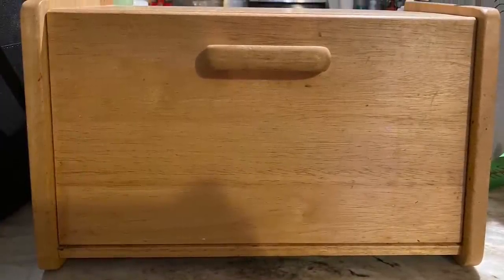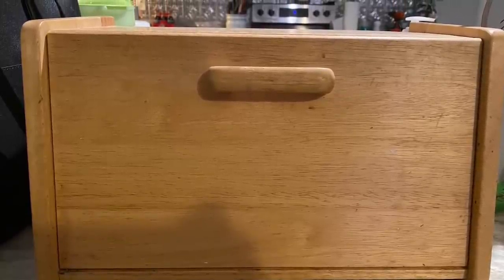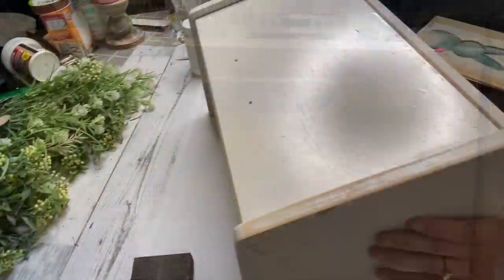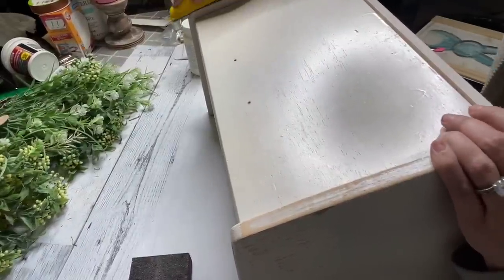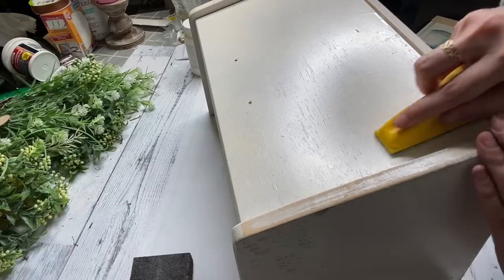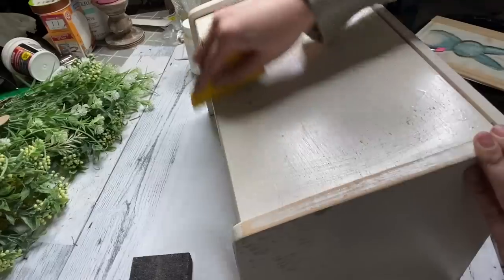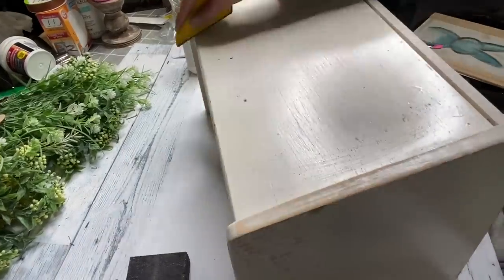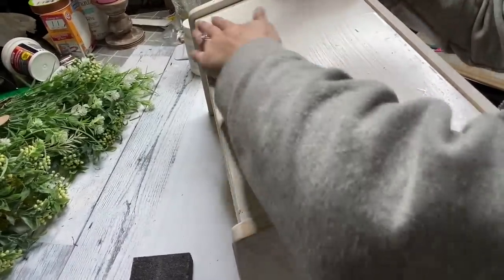First flip: I found this box at the thrift store for $6.98 and I automatically knew what I wanted to do with it. I started by spray painting it — it was just a lot easier. I removed the handle and spray painted it with Rust-Oleum's Heirloom White in satin. I wish I had matte, but satin did work. I just prefer matte.